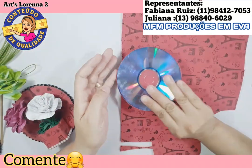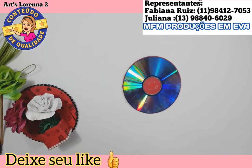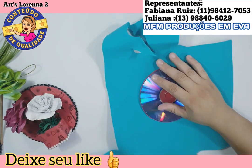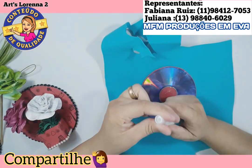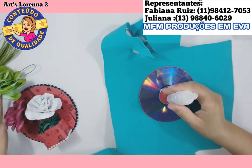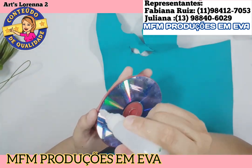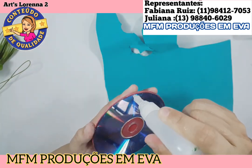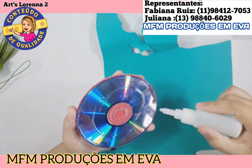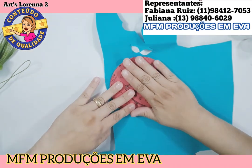Eu resolvi fazer esse quadrinho pra aproveitar algumas sobras de EVA que eu tenho aqui. Como essa pandemia tá tudo fechado, tô aproveitando pra usar as sobras de EVA pra fazer ideias, trazer ideias pra vocês pro dia das mães. Então, eu peguei o CD, passei cola na beiradinha e na parte do meio. Esse processo que eu tô fazendo do lado verde, eu fiz desse lado vermelho também.